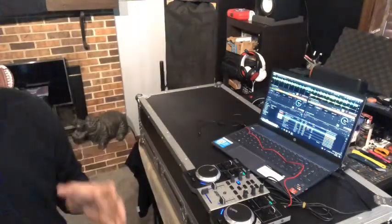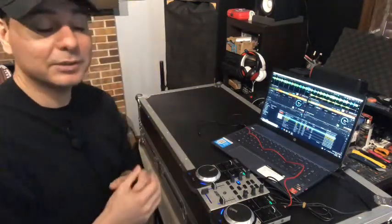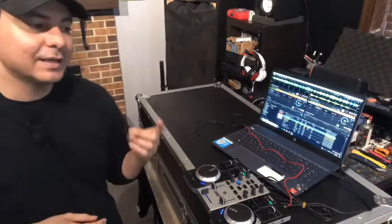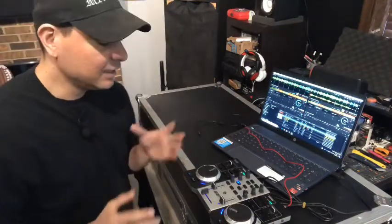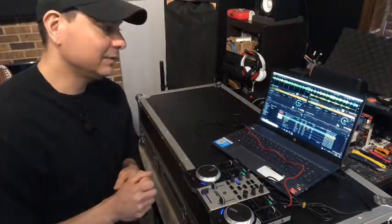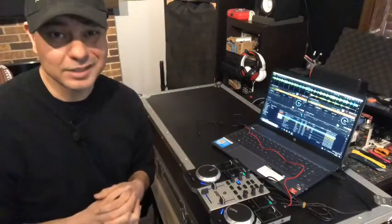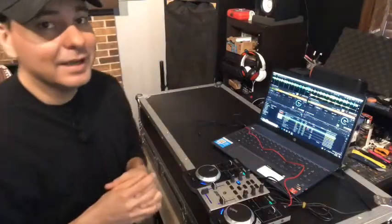This controller works well with the included djuced software, but it also works with Traktor, which is one of the main reasons I got it. You'll need to find and load a mapping pack into Traktor to get it running. It also works with Virtual DJ if you have the full license. I'm not 100% sure about Serato, but you can likely find a mapping pack for that as well, so it's compatible with a wide range of software.